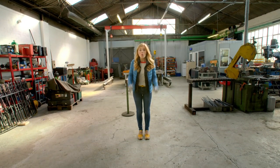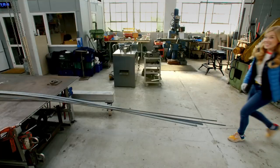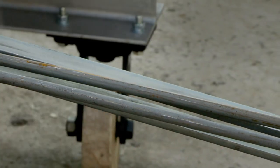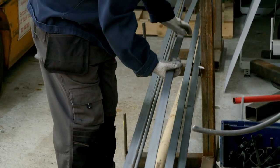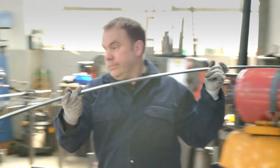This is a metal workshop and here they make lots of different types of gates. A gate starts out like this as long pieces of metal called steel. This is Adrian and he's a blacksmith, which means he makes things using metal. First Adrian picks the pieces of steel he's going to use, and then the pieces need to be cut so they're the right size.